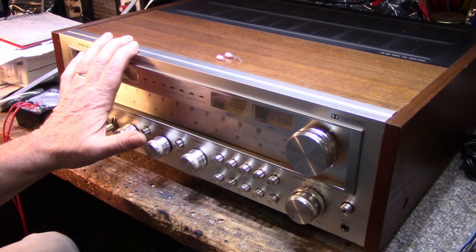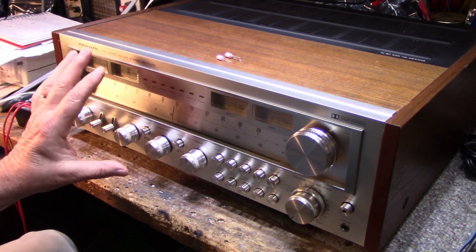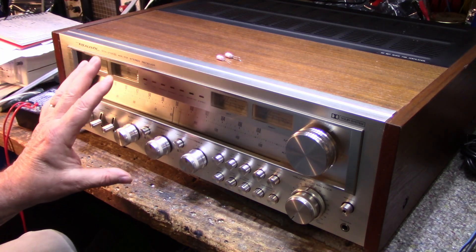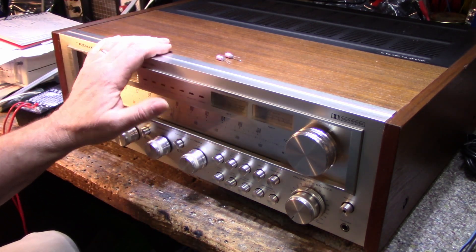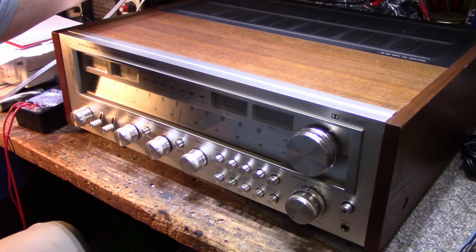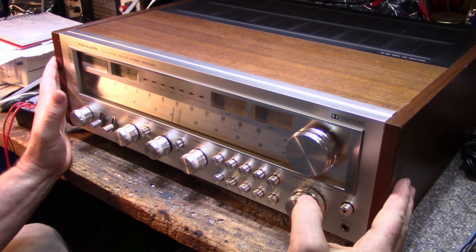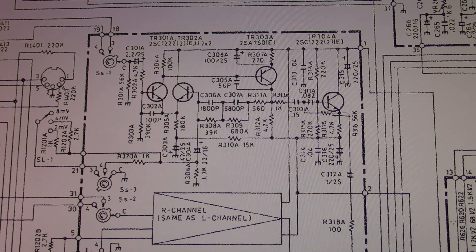It's not funny anymore, it's starting to get serious. We're going to go through this one more time and it will be the last time, because we're going to fix it one way or another. I don't give up easy. Let's get it on the bench, get it unwrapped, hook it up, and do some testing.